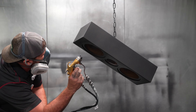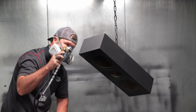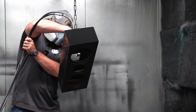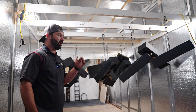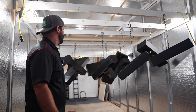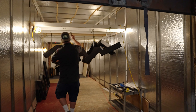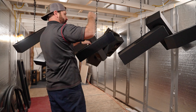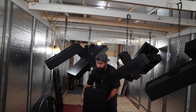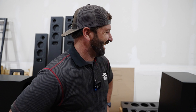Doug shows off his dry room: after painting, once the speakers are tack-free, they are brought into the dry room where a heater is turned on to let them fully dry as they hang. After drying, they are shipped over to RBH next door for packaging and final build-up.